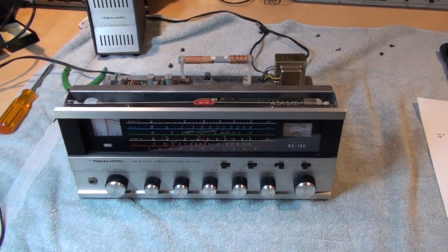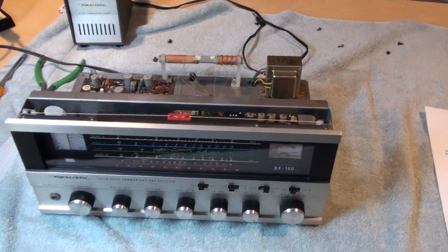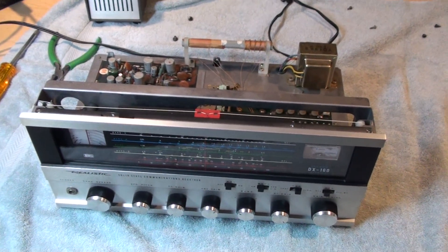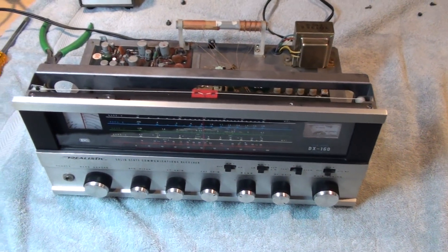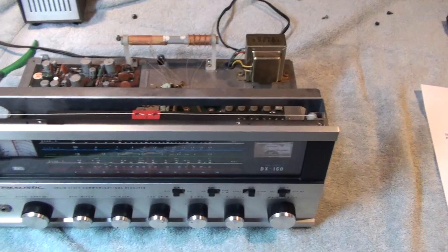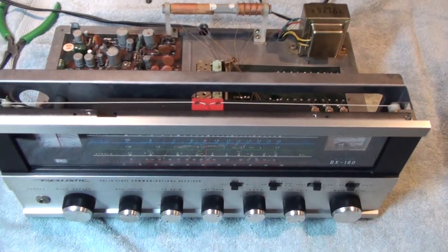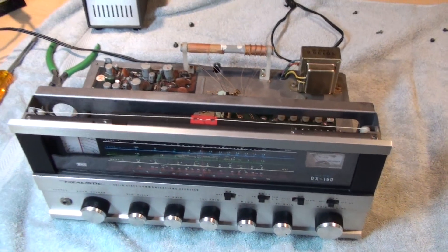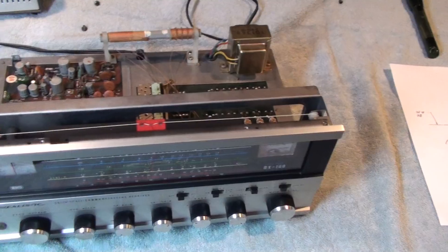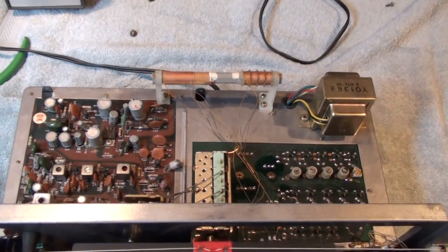On the service bench is a Realistic model DX-160 shortwave receiver. What I'm going to discuss in this video is the main reason why these receivers may have either a dead band or very weak sensitivity on one or more bands. If you're watching this video trying to find a solution because you have a receiver with that described issue, you'll be happy to know that the fix is actually quite simple.